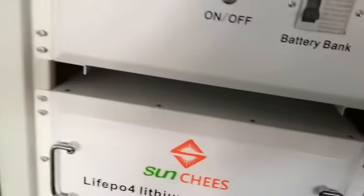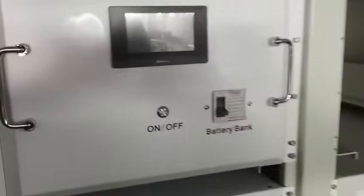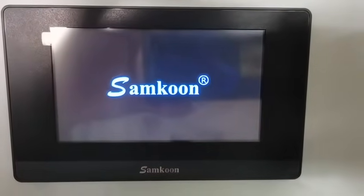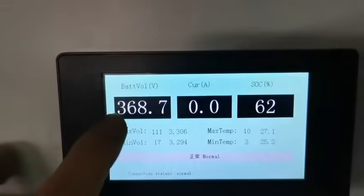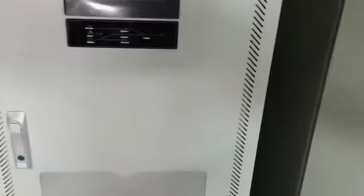Now I turn on the lithium battery bank and then do the test. Right now the lithium battery bank voltage is 368.7 volt. Now turn on the 40 kilowatt inverter.